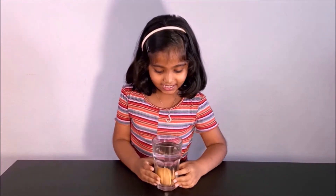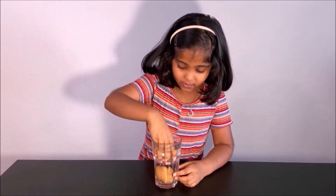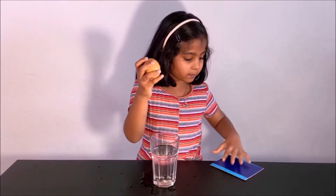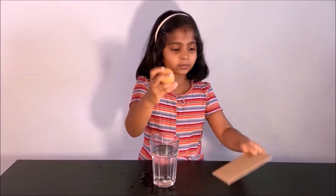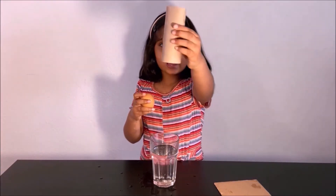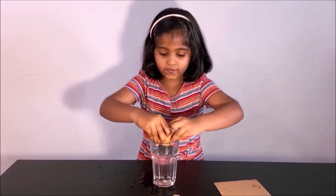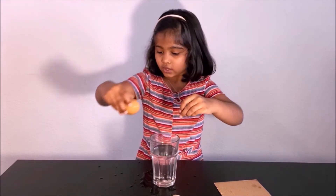So how that happened was the egg went inside because the egg was the only one that was in rest, but the cardboard and the bathroom tissue roll were in motion. The egg was just in rest so it fell down into the water instead of going sideways and cracking.